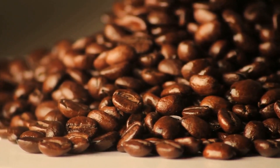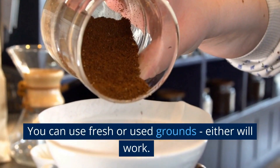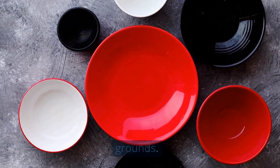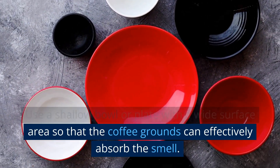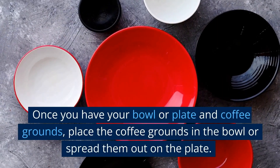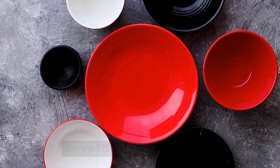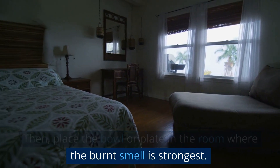Use coffee grounds. Gather some coffee grounds — you can use fresh or used grounds, either will work. Next, find a bowl or plate to hold the coffee grounds. Use a shallow bowl or plate with a wide surface area so that the coffee grounds can effectively absorb the smell. Place the coffee grounds in the bowl or spread them out on the plate, then place it in the room where the burnt smell is strongest.